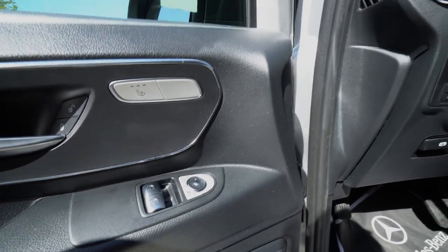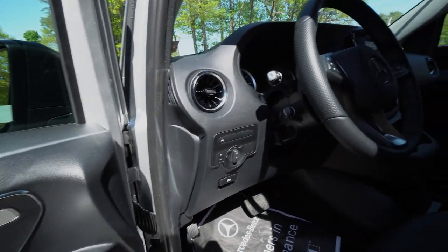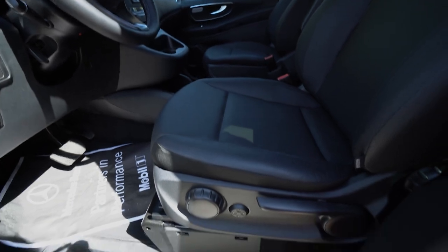There are lots of cupholders on the dashboard as well as the center. All the seat controls mirror both sides and you've got heated seats on both ends.